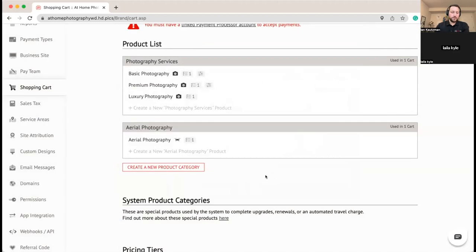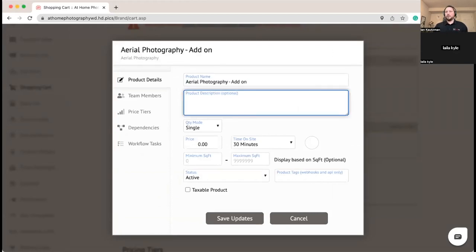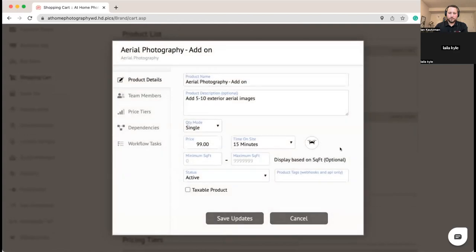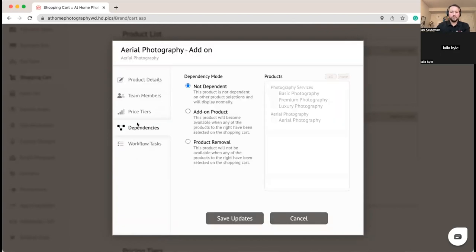Now here's something more fun — we'll set up an Aerial Photography add-on product that we only show if they're already buying photography. They're adding on some aerial images, but rather than $150 we'll bring it down to just $99 when you're already on site. Square footage doesn't matter for this one. Steve offers it, and we'll pay him $50 since he's already out on site when he shoots this. We'll set up our workflow task and then go to dependencies.